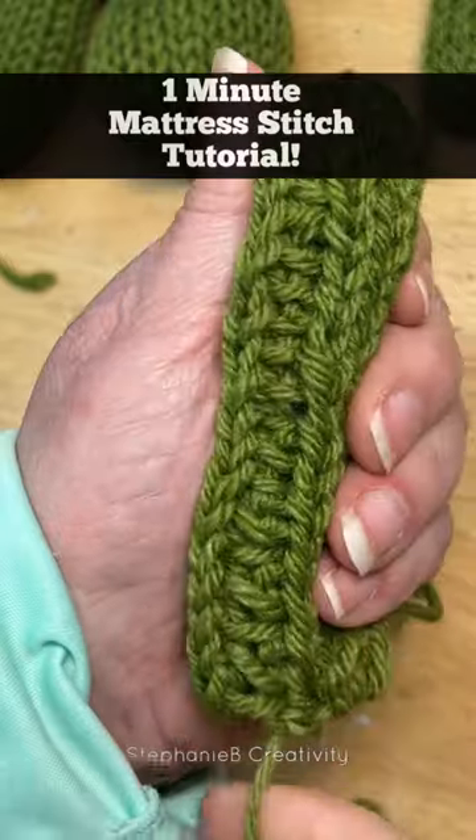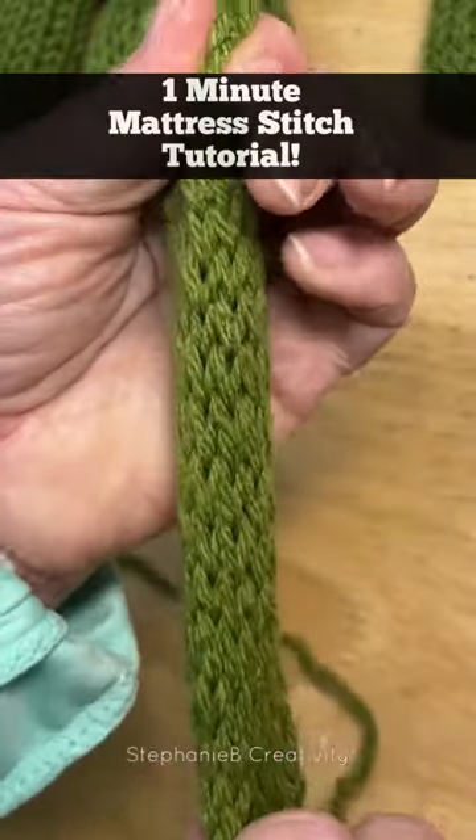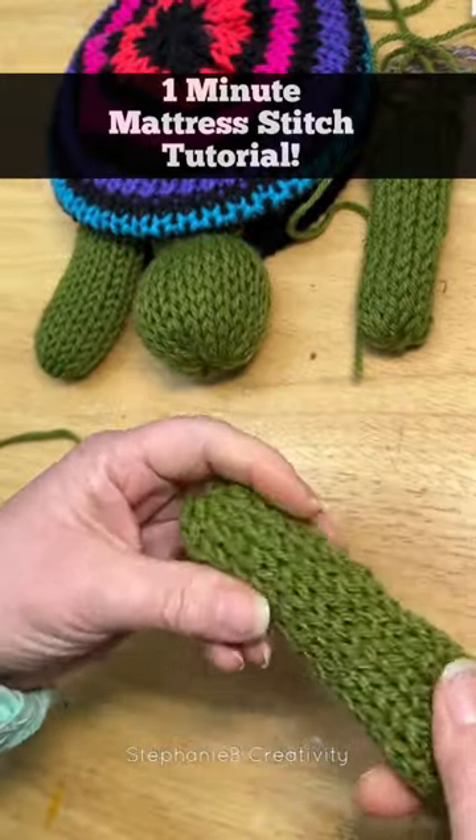Get ready — one, two, three. Boop. We have this closed up column and it looks just like all of the other columns.